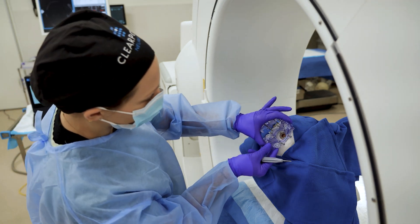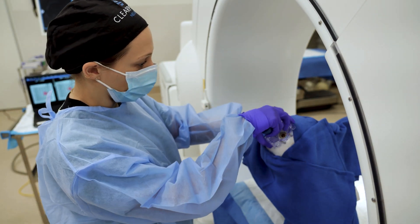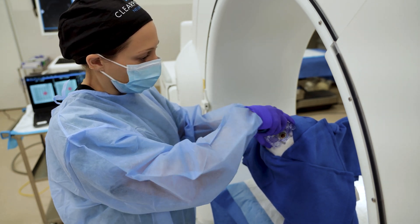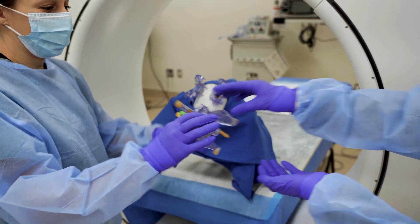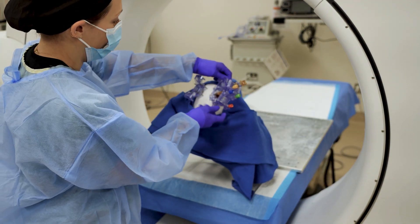There are three kitting options for completing the procedure. One: unilateral. Two: bilateral sequential, completing two sides sequentially using two mounts with a single tower. Or three: bilateral simultaneous, in which two mounts and two towers are used simultaneously.